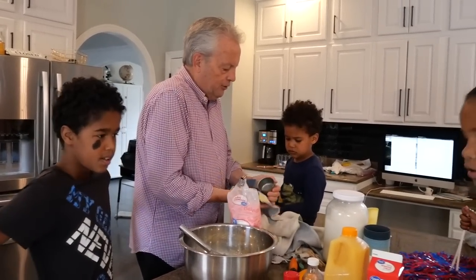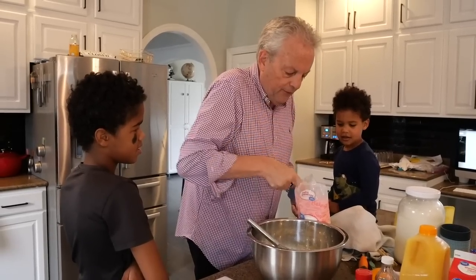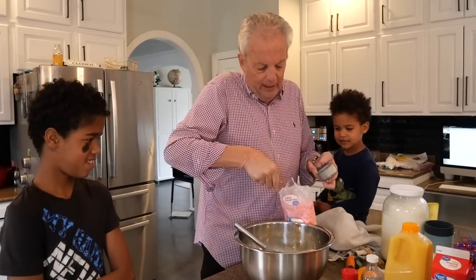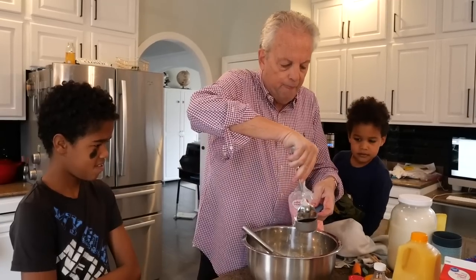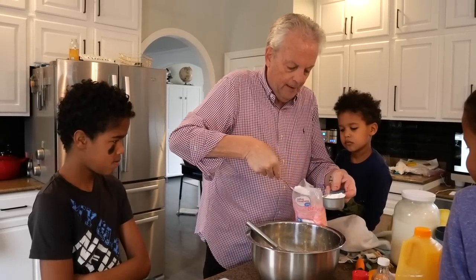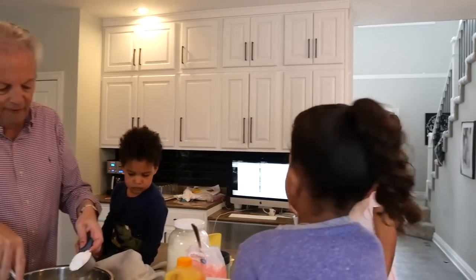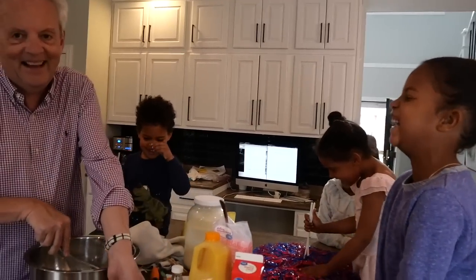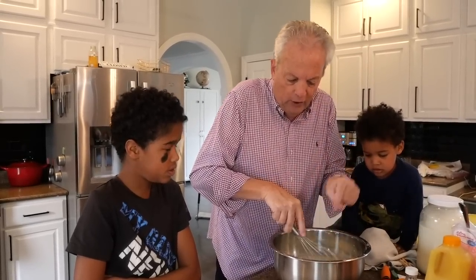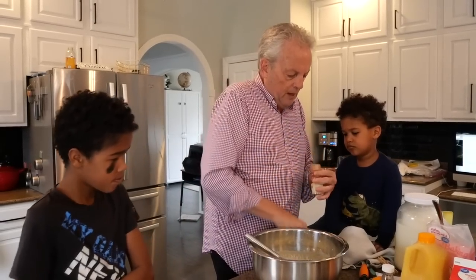We're mixing that in. I've got eggs, milk, cream, and powdered sugar. Now I want three teaspoons of cinnamon. Here's my teaspoon — you've got to make it level. Put one in, put another in — watch so it's not too much — and put one more in. We're mixing that all up now. Put the lid back on the cinnamon so it doesn't spill.